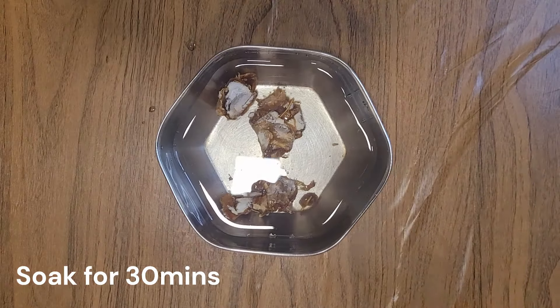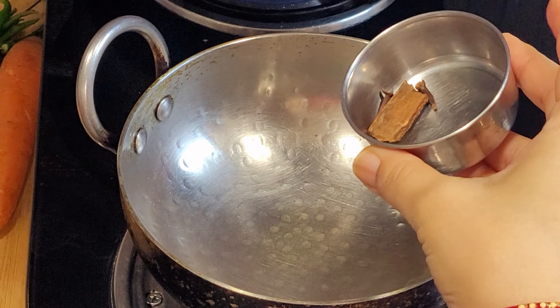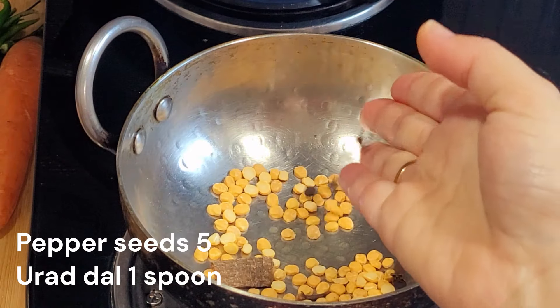Cook for 30 minutes. Place a pan and add 1 spoon of pulp.